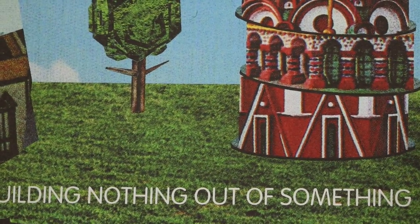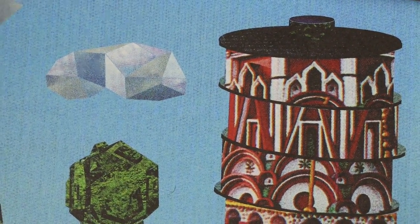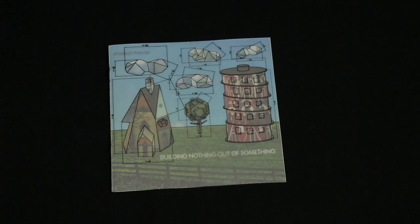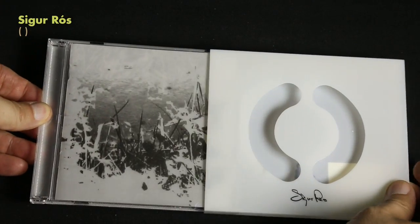I could show a lot of designs that have translucent paper in them — there's certainly many out there — but it kind of leads me to the one I really want to talk about, which is this Cigarros release.